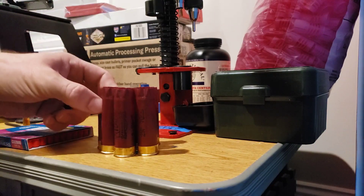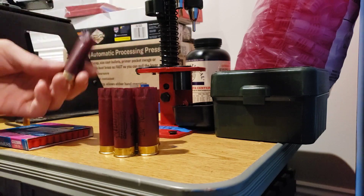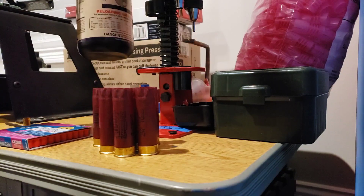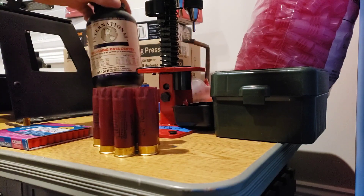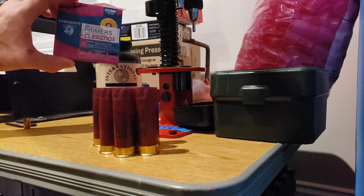Howdy folks, welcome back. Today we are just reloading some Federal 12-gauge hulls. We're on the MEC 600 Jr using some Hodgdon International Clays powder and we've got the Chedite primers of course.